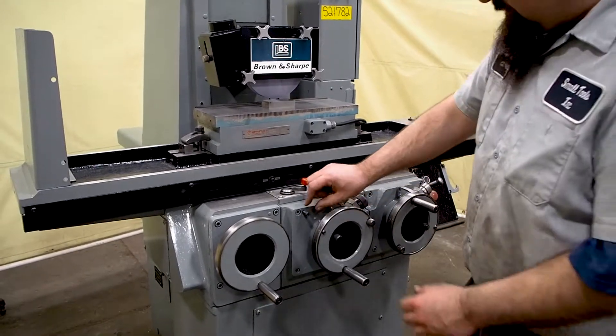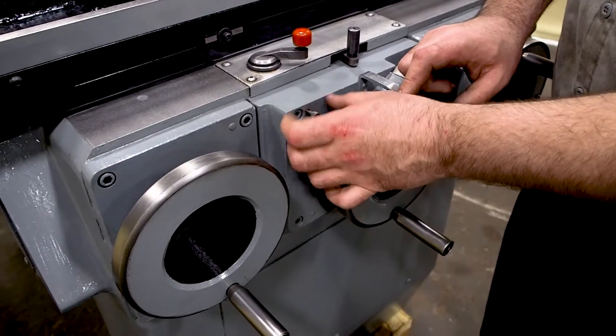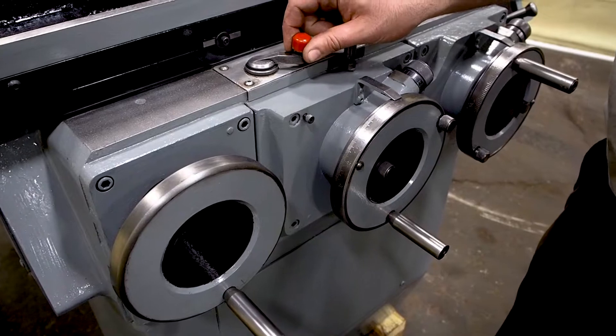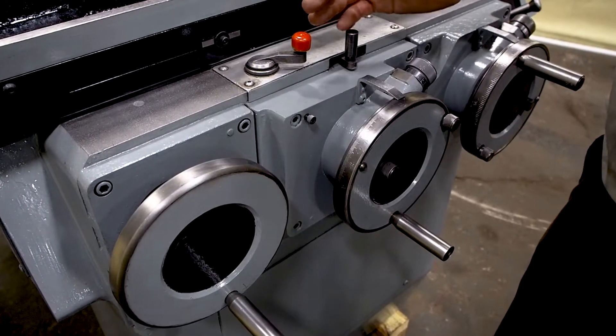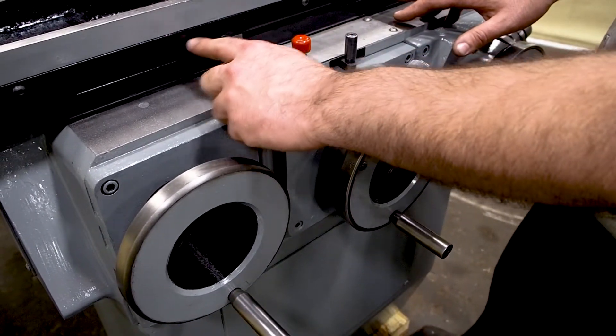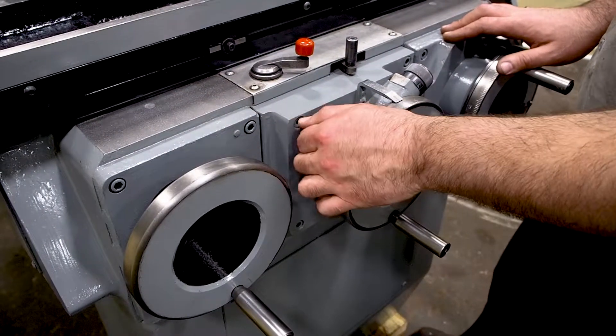If you walk over here, you'll see this bolt hanging out. If you tighten this bolt all the way in and take an Allen key and tighten it just a little bit, it locks out your throttle for your hydraulics — so you can set it at one speed or lock it out entirely. As you loosen these Allen screws, these move your stop dogs so you can control how much stroke you have on the table.